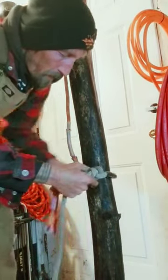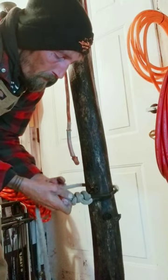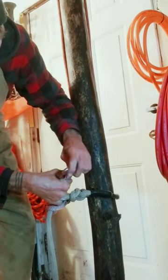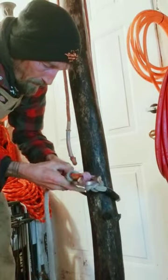You take it, put it around, take your thimble, and you put both stone eyes through the thimble. Then you're going to clip a carabiner to both stone eyes. What that carabiner is now doing is working as a stopper and won't let it come back out of the system, which I'll show you here. It can't come out now.